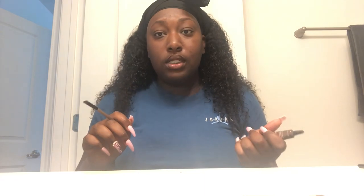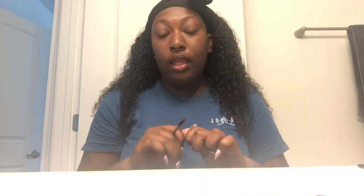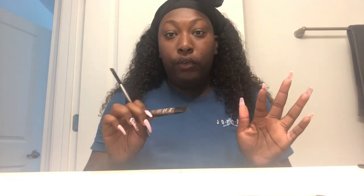I use the angled brush to apply my NYX eyebrow gel, and this is what I use to fill in my eyebrows. This is the holy grail of eyebrow gels — when I say this works so good! You can find it at your local beauty supply store for about $6.99. I also have the Anastasia Beverly Hills dip brow gel, and I would say I love both of those. I kind of like this one a little bit better.